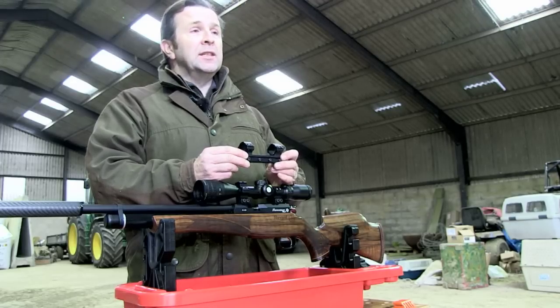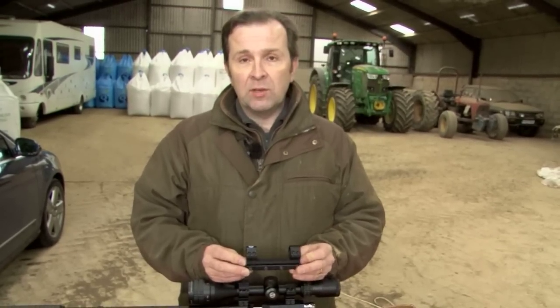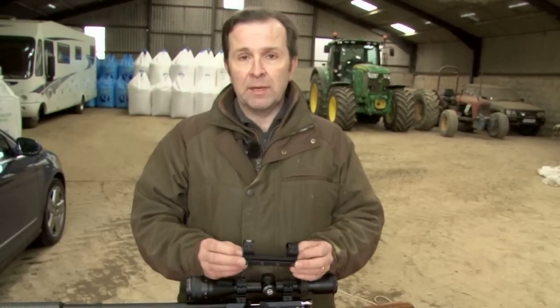If that's moving, your zero is getting lost — you're wasting your time. So if you've got a recoiling gun, definitely get a one piece mount.